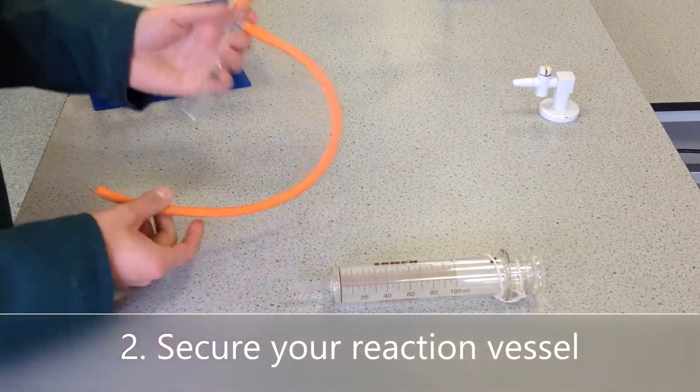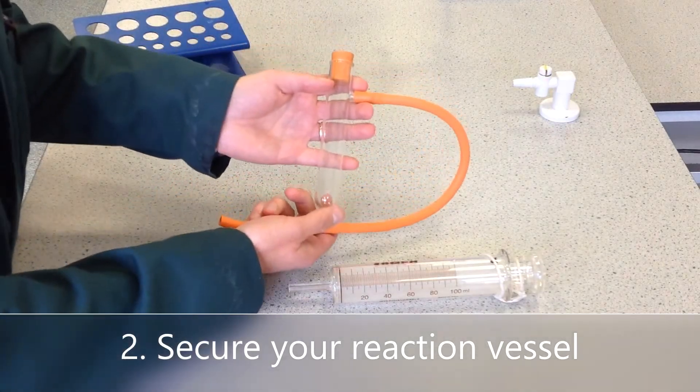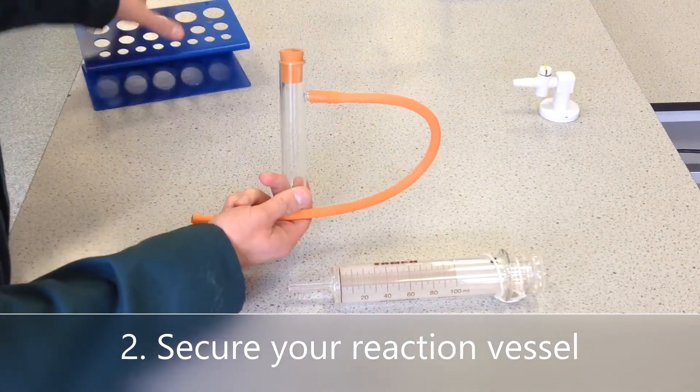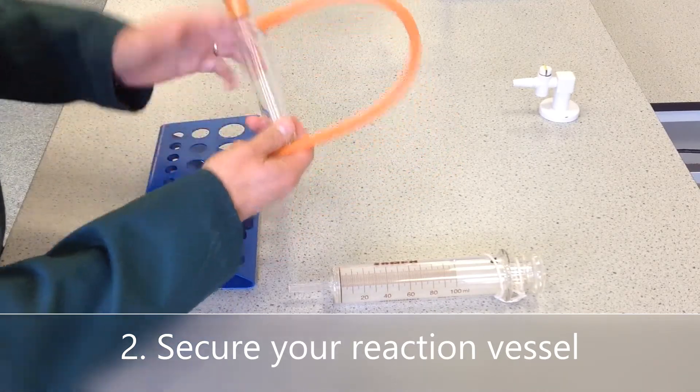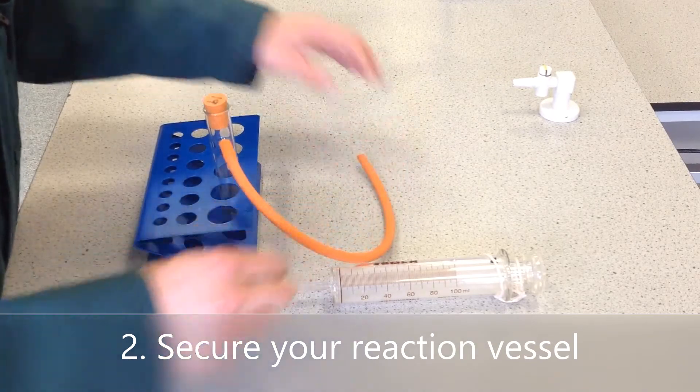Firstly, we need to secure the sidearm boiling tube somehow. One way of doing that would be to clamp it, but alternatively you can just use a test tube rack.